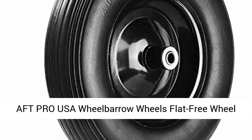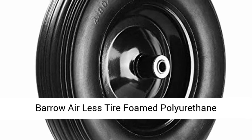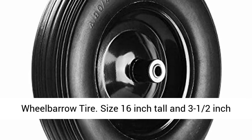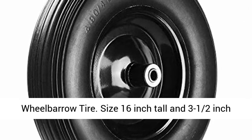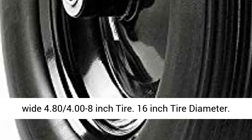Aft Pro USA Wheelbarrow Wheels — Flat Free Wheelbarrow Airless Tire, Foamed Polyurethane Wheelbarrow Tire. Size: 16-inch tall and 3.5-inch wide, 4.80/4.00 to 8-inch tire. 16-inch tire diameter.